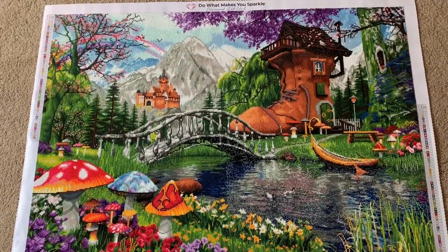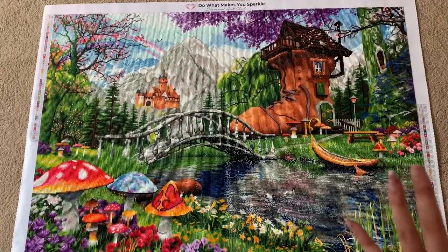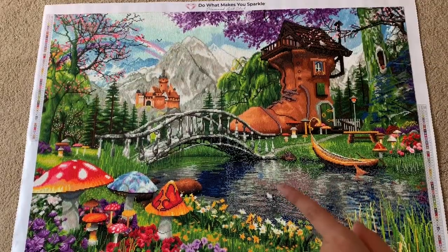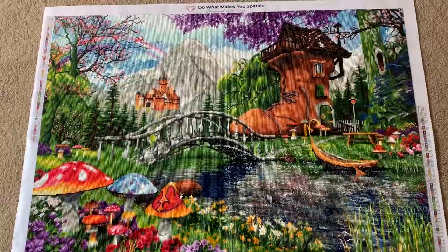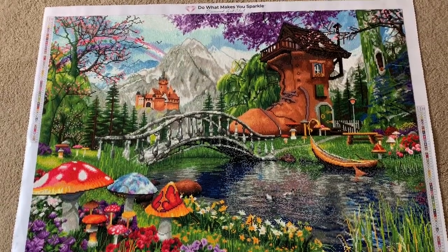The water is my favorite part about this kit because it just looks so real — it's unbelievable. That's actually what sold me on this kit. I saw a finished painting and the water just looked amazing. I'm like, I have to have this. And I love fantasy images, so there you go.